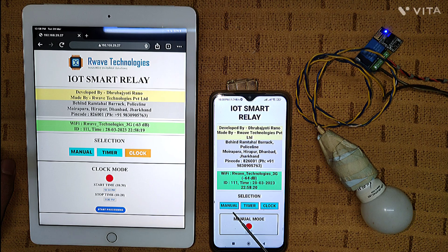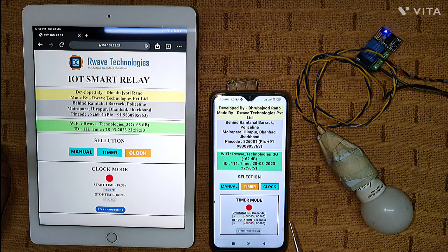There are three different modes: first is manual mode, second is timer mode, and third is clock mode. Manual mode means it depends purely on your decision — click 'on' and the bulb turns on, click 'off' and it turns off. In timer mode, you can specify an on-duration and an off-duration in seconds. By default I have set 5 seconds on and 5 seconds off, and there is a green countdown number showing the remaining time.